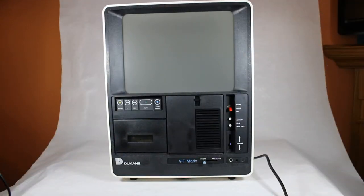Welcome to another video about vintage audio and visual equipment. Today I've got an interesting find: this is the Duquesne model 28A60A VP-Matic audio visual presentation system. This was used in education to show film strips with audio to a small group of students, and also heavily in the business world at trade shows and local expos to display or sell products with a repeated audio visual presentation. It goes back to 1980.